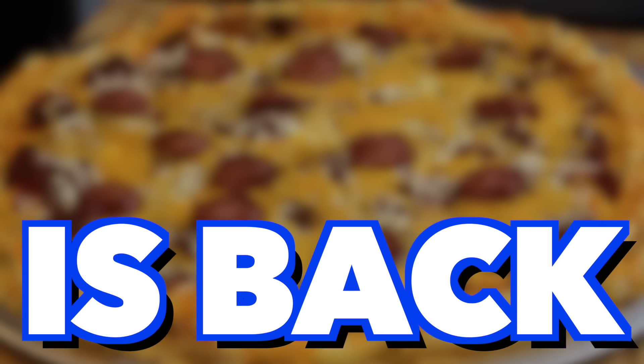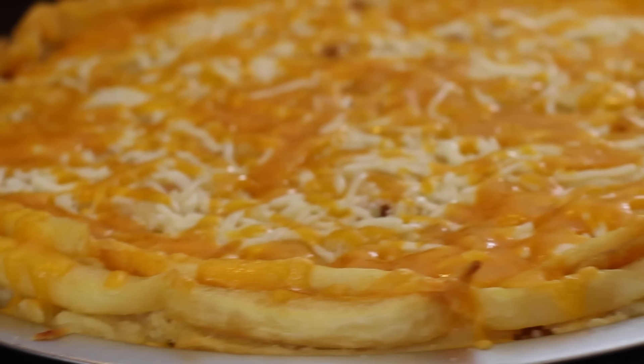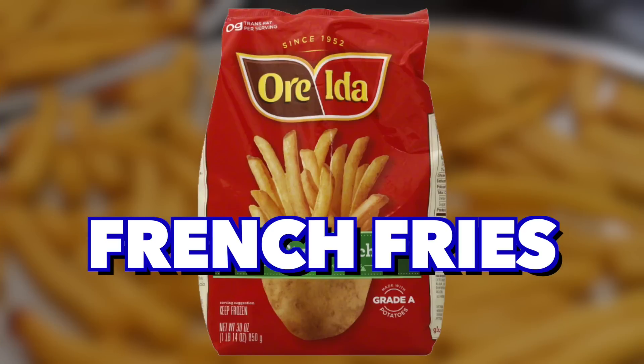Healthy Jung Food is back with a pizza crust made entirely of french fries. That sounds disgusting. No, trust me, it's really good.